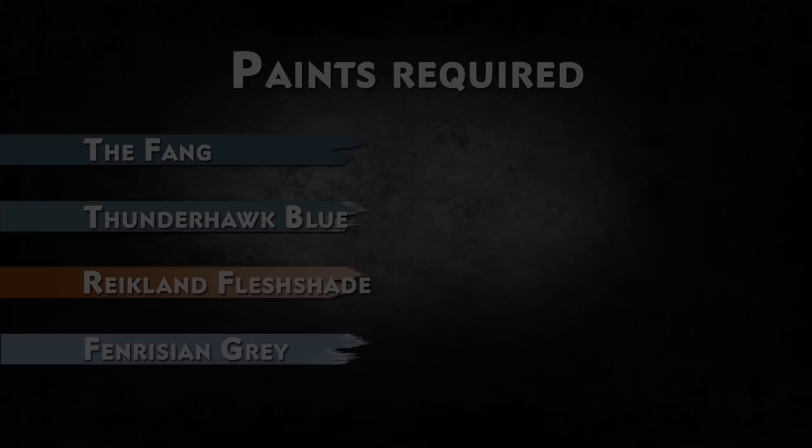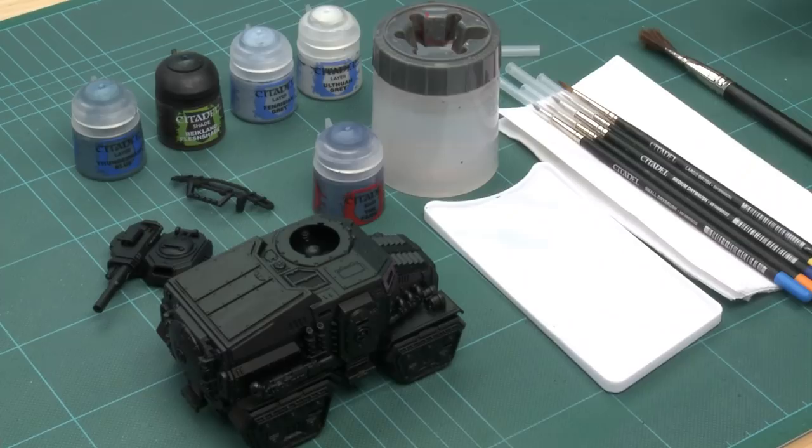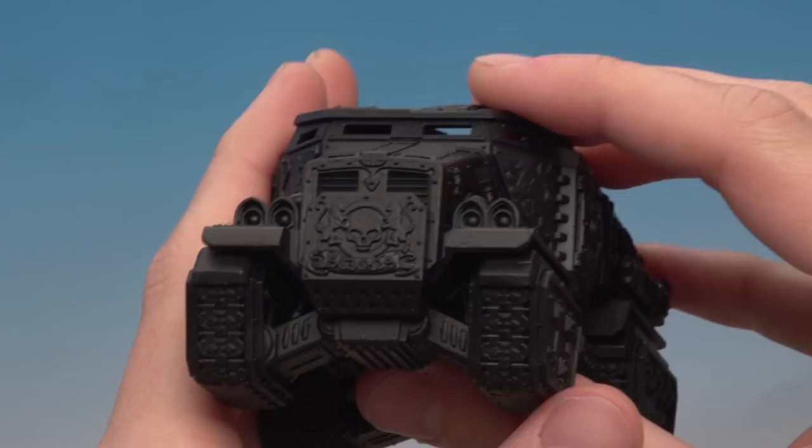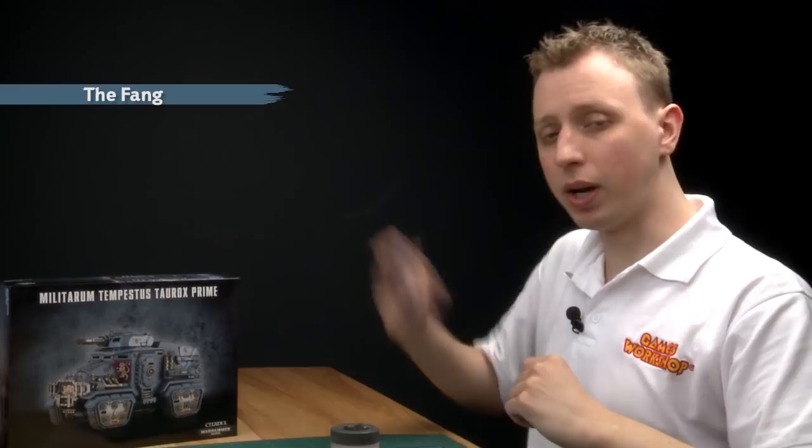I've undercoated the model with Chaos Black spray. Something I want to point out before we start painting is that I've actually left the bull bars off the miniature so that I can get to all the detail on here. The first thing we need to paint onto the model is a good solid blue, and the ideal colour for this is The Fang. The brush I'm going to be using is a large dry brush, simply because there's so much of this colour to paint on at this stage.